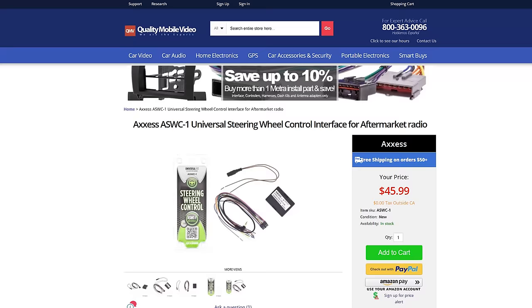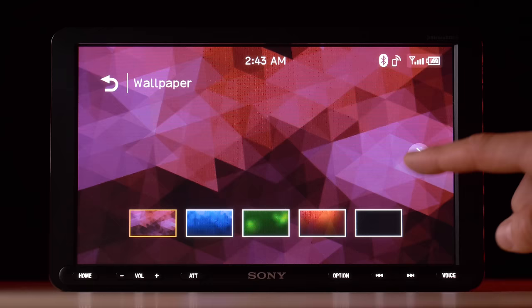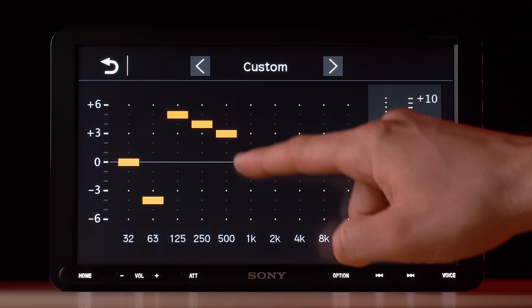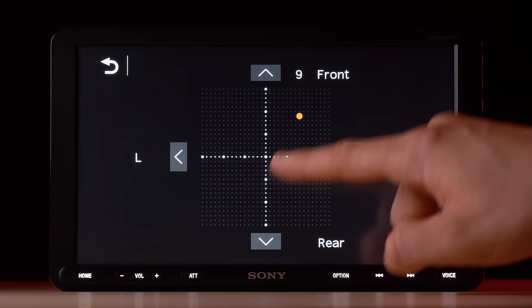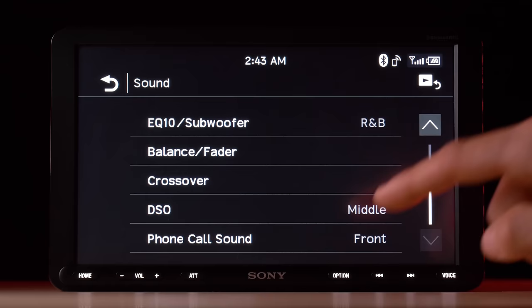The XAV AX8000 is Sirius XM ready with the SXV300V1 and steering wheel control ready with the AXS ASWC1 — links in the video bio. However, it is not compatible with iDatalink Maestro RR. For visual customization, the stereo has five vibrant built-in preset wallpapers to choose from, and you cannot upload your own. For audio performance, it features extra bass, a 10-band customizable EQ with presets, high-pass and low-pass crossovers with subwoofer phase, DSO dynamic stage organizer, and phone call sound speaker location.